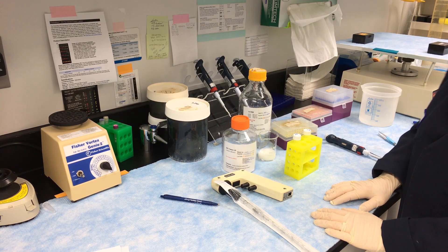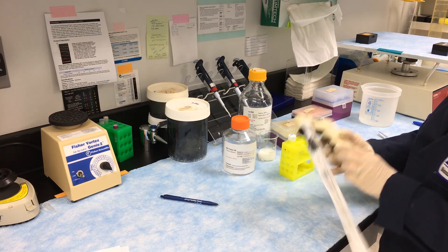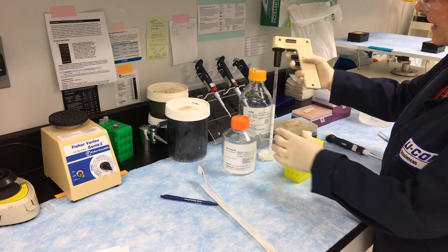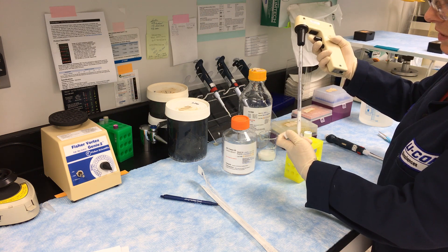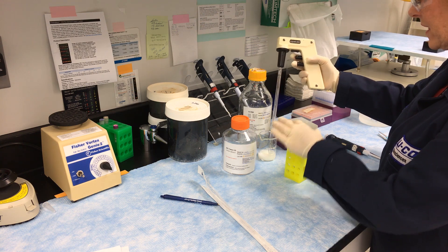While the blocking step is going on, we're going to go ahead and make up our tubes for the antibody dilutions. We'll make one for primary and one for secondary. For this size of box, we're going to use five mils, so I'm going to put five mils of milk in each one. This is 5% milk in PBS.